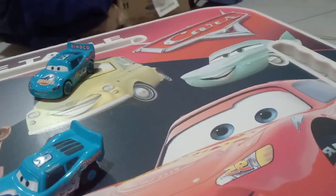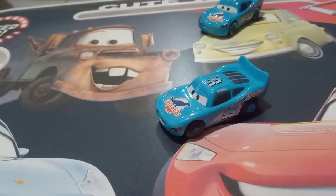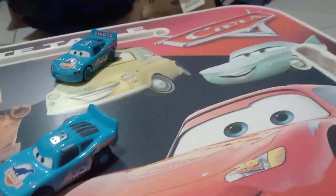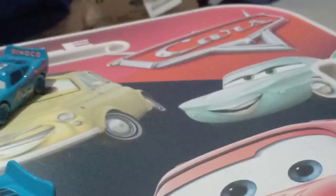So here's my table. By the way, it has Nino Queen, Flo, Luigi, Mater, and Sally. And there's the Disney Pixar Cars logo right there.